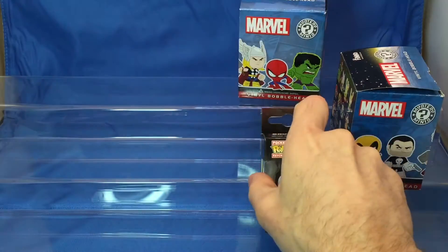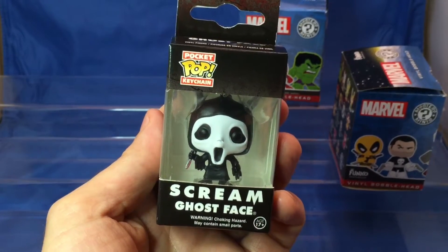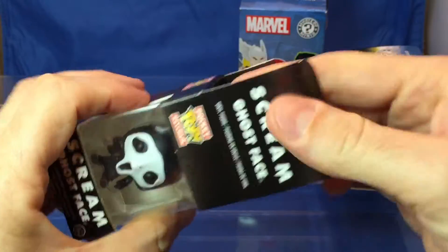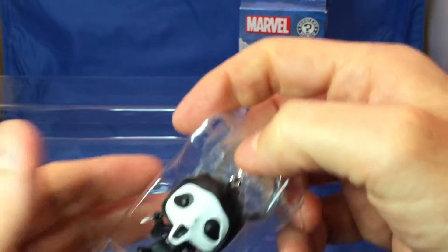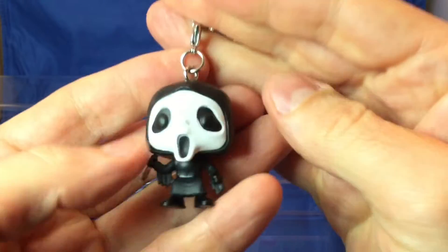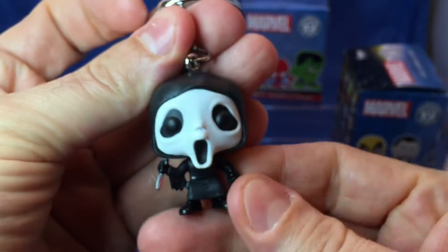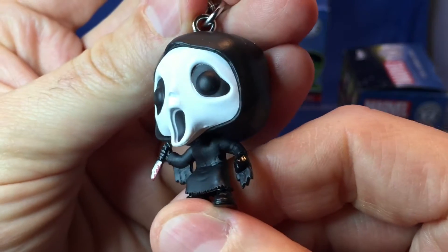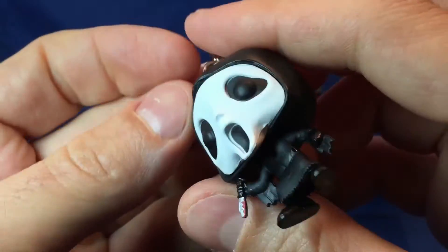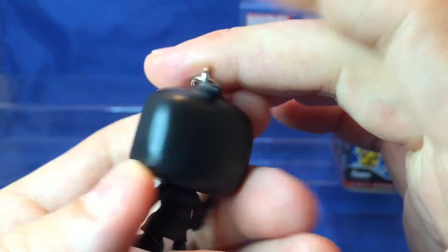Okay, so now we're going to open up this guy — Mr. Screamy Ghost Face. Let's open it. Let's see it. Let's take this off. It's kind of rubber — no, it's not rubber, it's plastic. Look at this guy. Oh, look at the knife. Awesome. So we have two Halloween guys today.